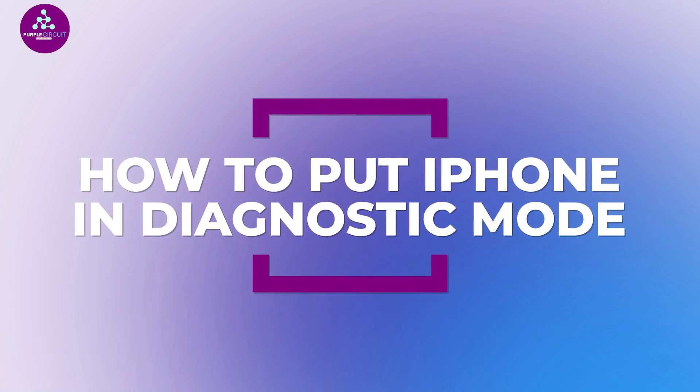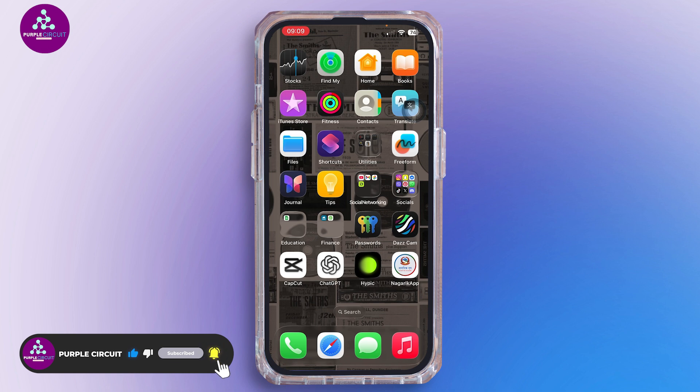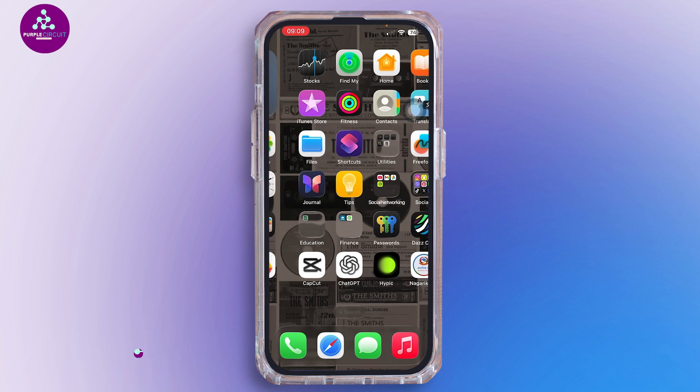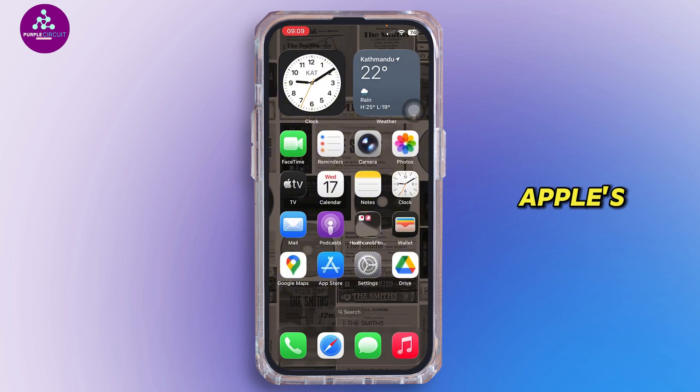Hello everyone, welcome back to our channel. In today's video, I'll show you how you can put your iPhone in diagnostic mode. This can help you test your phone's hardware and check problems with your battery, sensors, or even your network. Let's get started. First of all, let's look at Apple's official diagnostic tool.